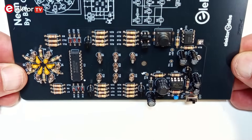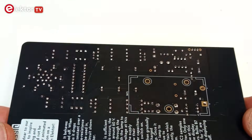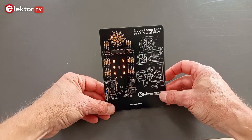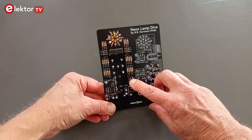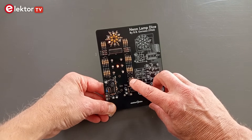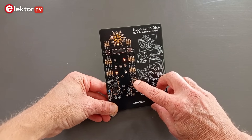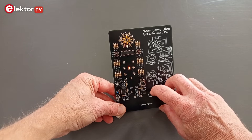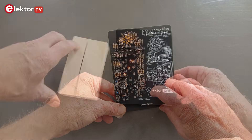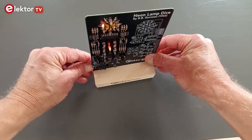Now the board is ready. Double check that all the parts have been mounted in the right way and check your soldering. When all looks fine, connect the 9V battery and try the circuit. Every time S1 is pressed, the 7 pips B7 to B13 should switch off for a second and then show a random value between 1 and 6. Press S1 as many times as needed to see at least the values 1 and 6, so you know all the neon lamps are working. Finally, place the board in its wooden stand. It's now ready for use. Enjoy!